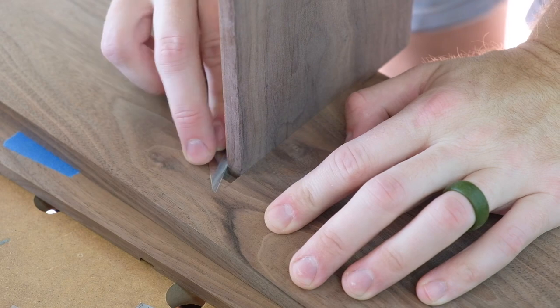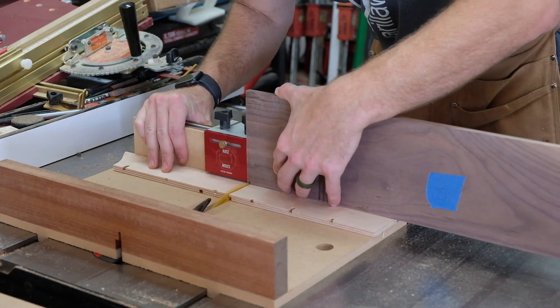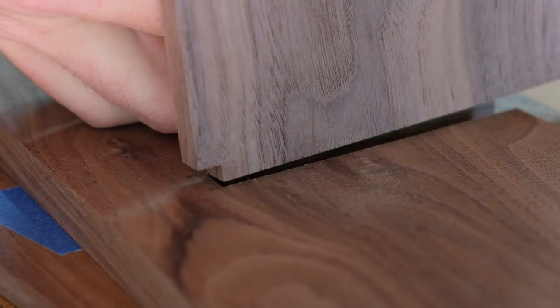Sliding the vertical divider in place and marking a line with my marking knife. This will be the reference I cut up against at the table saw to create a haunch, so that the tenon will overlap the dado.